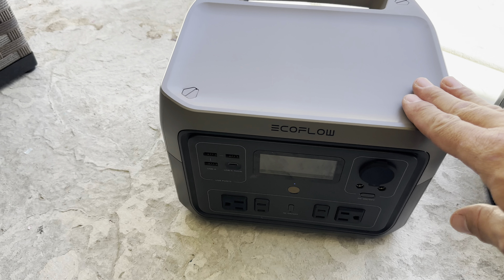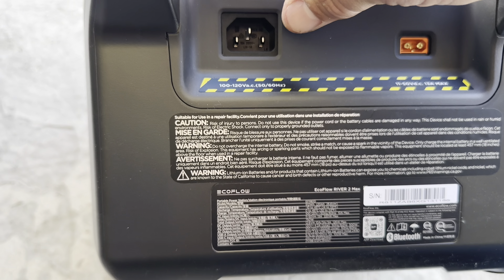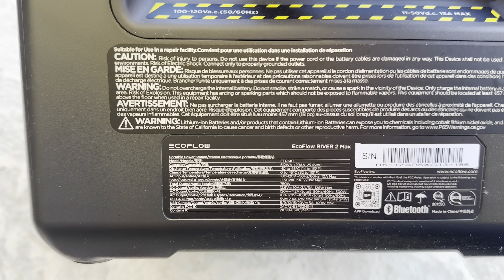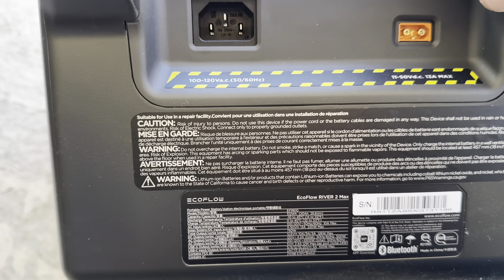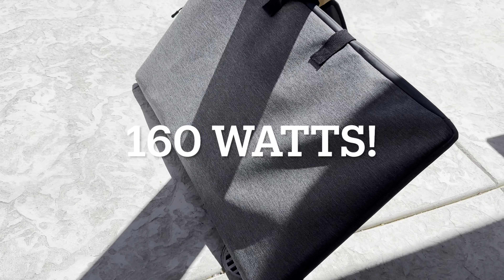I just recently purchased this EcoFlow River 2 Max, and you can see here what we have. This comes with a lithium-ion phosphate battery, 512 watt-hours, fast charging that takes two hours fully charged. It also has a hookup for solar, and this kit actually came with solar, which is really cool.